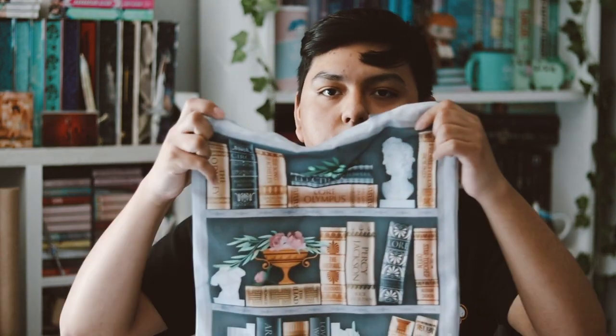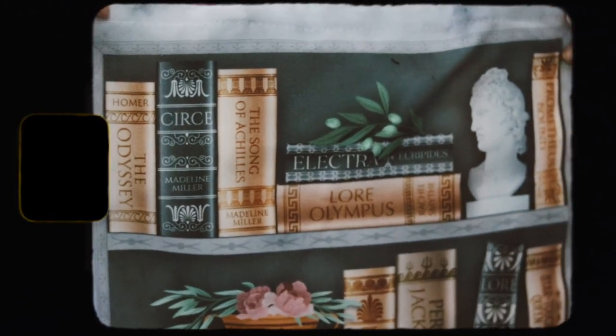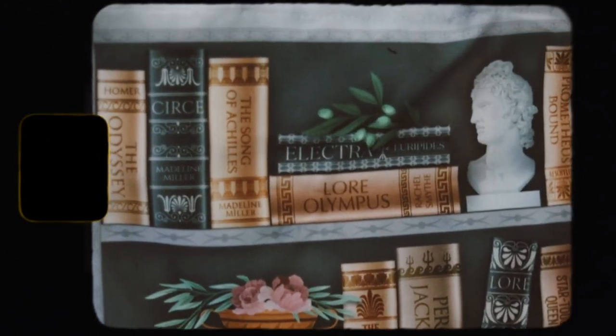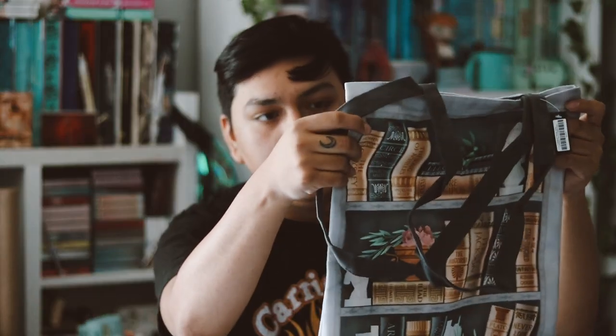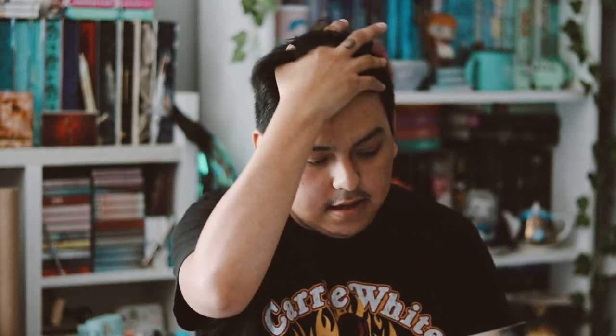Let's go ahead and grab the first item, which is a tote bag. I really like the colors and the designs of it. It has a whole bunch of Greek mythology books on it — Circe, Lore Olympus, Percy Jackson, Lore, and some other books I've never heard of. The design is the exact same front and back, but I really like it and will definitely be using this tote bag. That is the ancient Greek tote bag designed by Chatty Nora.